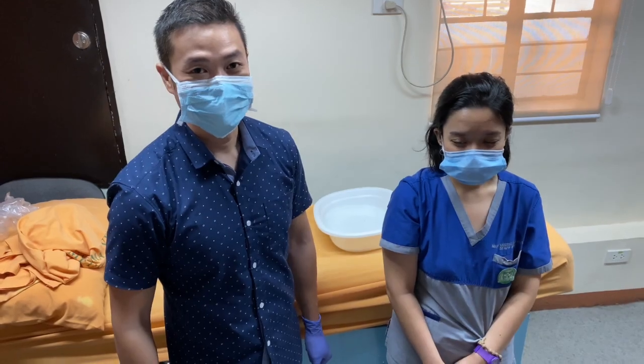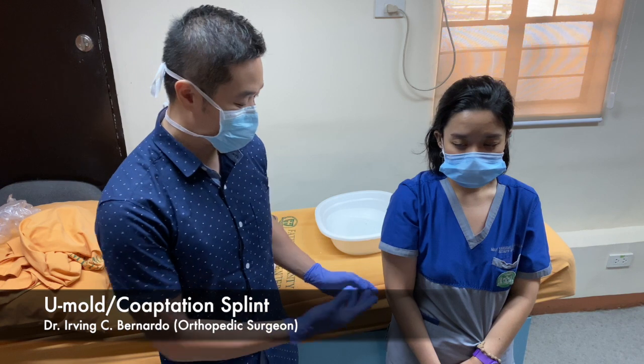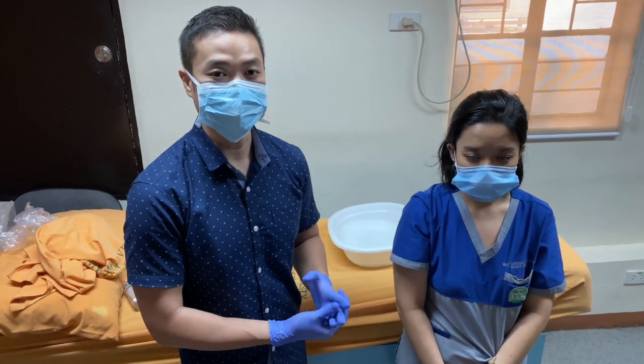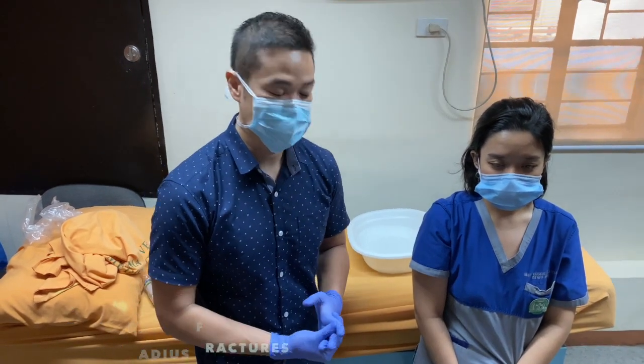We are demonstrating the procedure on how to make a U-mold — the U-mold on the forearm. You use this type of mold particularly for radius and ulna fractures, which are commonly seen in the emergency room.